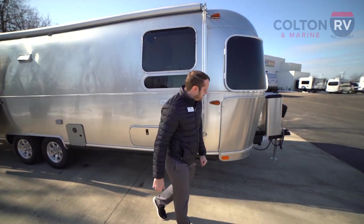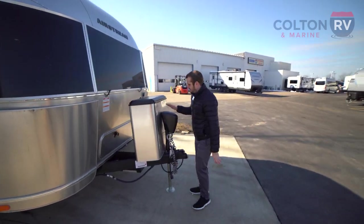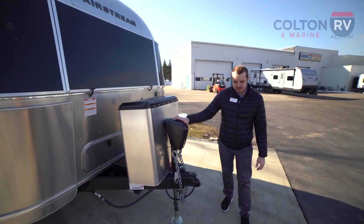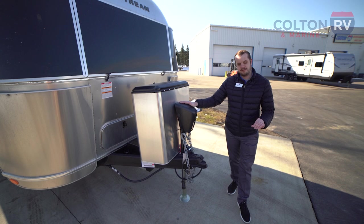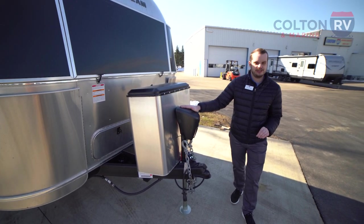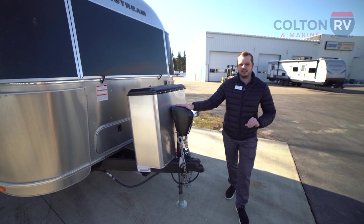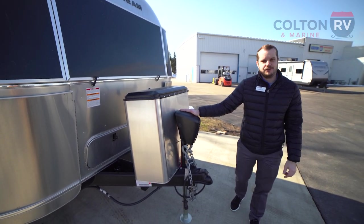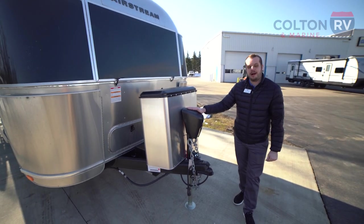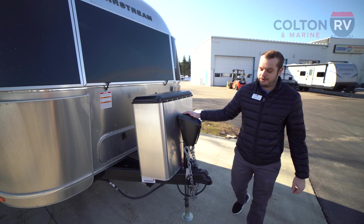Let's start right up in the front. This is their 27 model — it's going to come in at exactly 28 feet 2 inches and you're going to have a gross vehicle weight of 7,600 pounds. That puts the dry weight at about 6,400 and some change. Perfect for a half-ton vehicle and a very popular size model for any Airstream buyers out there.